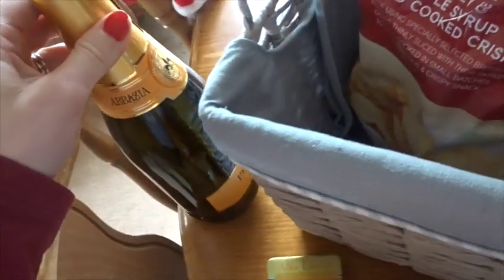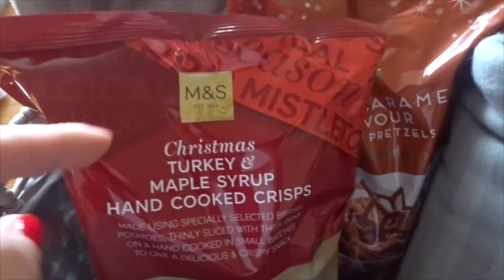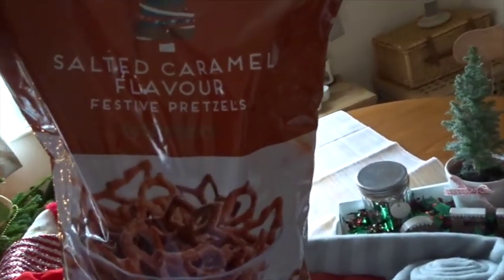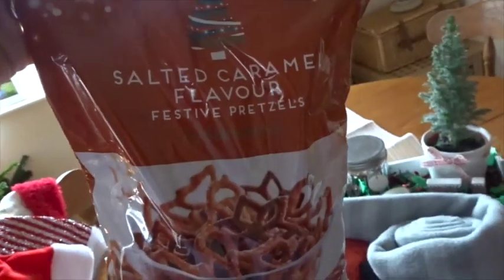Both couples like bubbly, so I added prosecco from Ocado which was on offer. I also popped in some M&S Christmas turkey and maple syrup hand-cooked crisps — very festive! The last item is some salted caramel flavored pretzels from Sainsbury's. I haven't tried any of these things myself, so I'm a bit jealous — I'll have to stock up for myself!